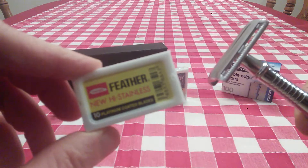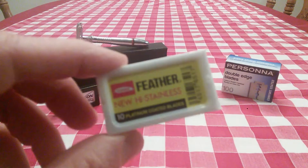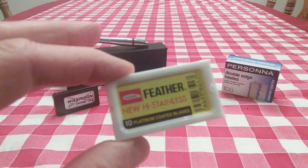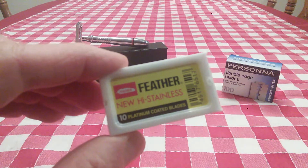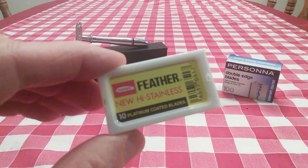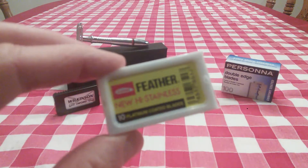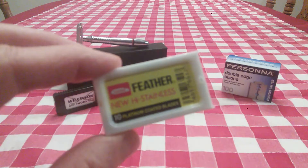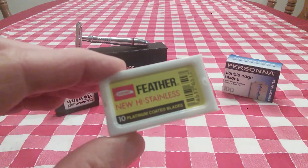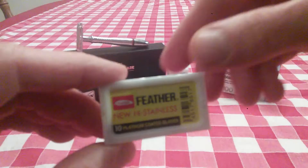My skin does border on the sensitive side — not overly sensitive, but I know enough not to push my luck. So when I pull out a Feather blade, it's always going to be used in the Godfather razor and I'm going to make sure I'm paying attention. Even though the Godfather is a very forgiving razor, I still want to be careful with these blades. If you have a really thick beard and tougher skin, these will be perfect in any razor and will really give you a great shave. But for me, I've got to be rather careful.